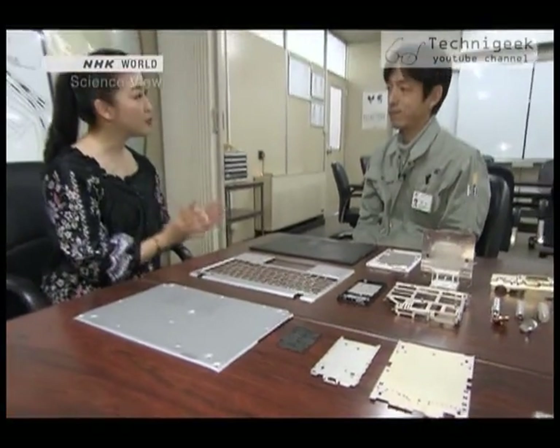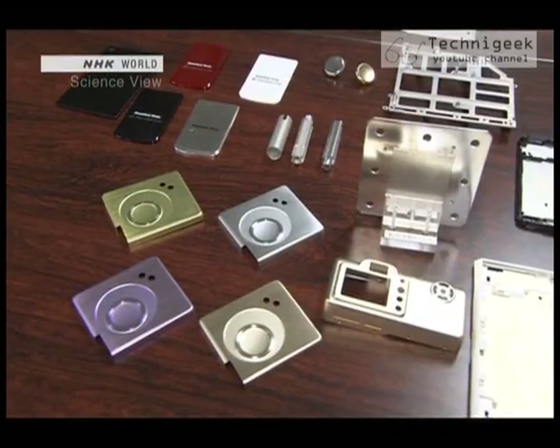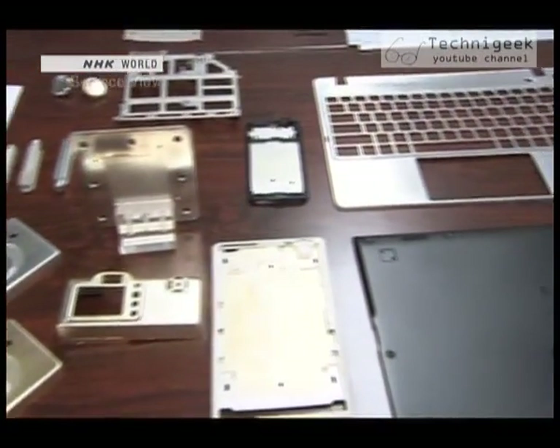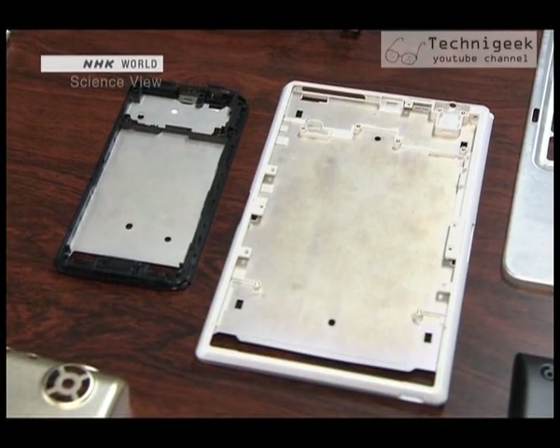I heard that your company makes a lot of things with magnesium alloys, and you really do have a variety. Yes, we make the top covers for laptops, smartphone parts, and many other things.